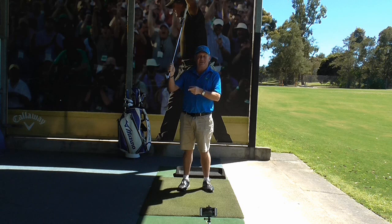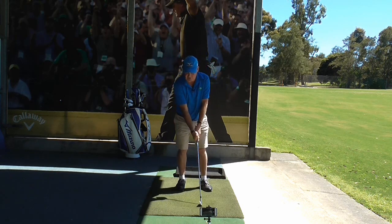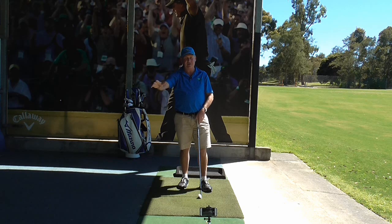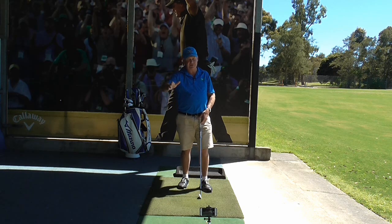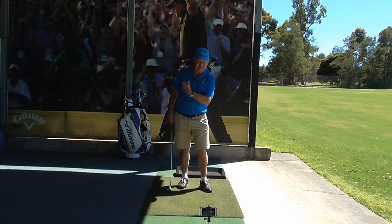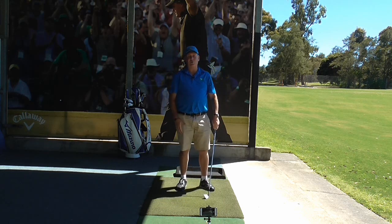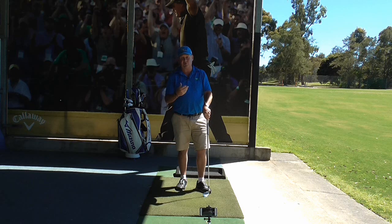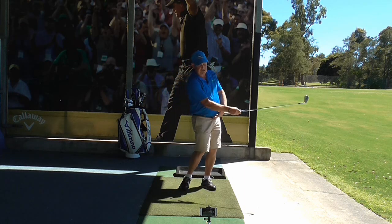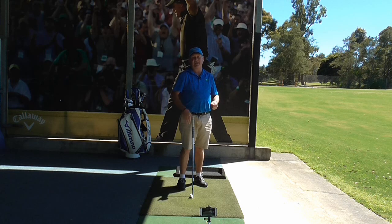We do want to hit down on the golf ball, but you don't have to think about hitting down. The way I prefer to think of it is that as we swing a golf club, the club is traveling in a U shape — at some point coming down, at some point parallel to the ground, and at some point coming up. If you start thinking about hitting down too much, you're going to hit behind the ball, which is not going to produce a good quality strike. We just need to position the ball in our stance to make that arc movement work.